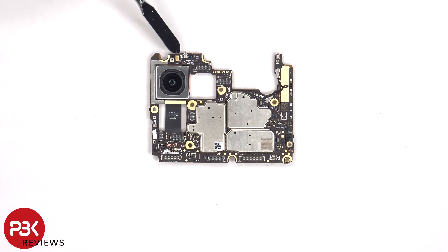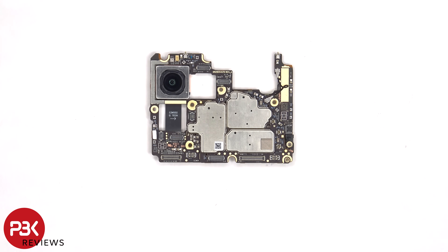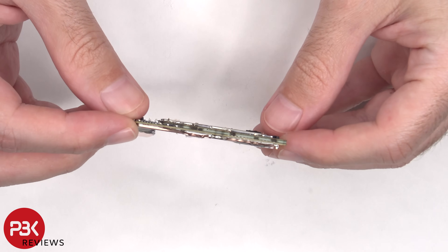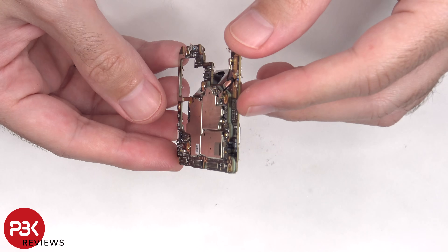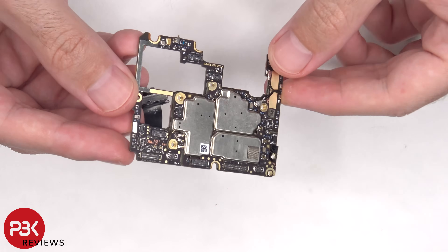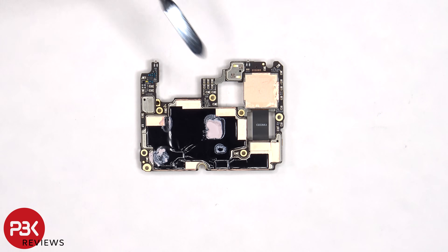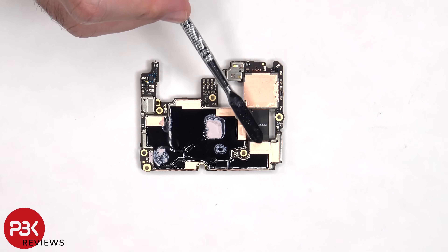There's another microphone on the top corner, and the Liquid Damage Indicator sticker, which is the white sticker over here. Also, the main board is a dual-layer board. Looking at the back, we can see copper tape and graphite foam to help transfer heat, as well as thermal paste, and we can see the connector for the primary camera.